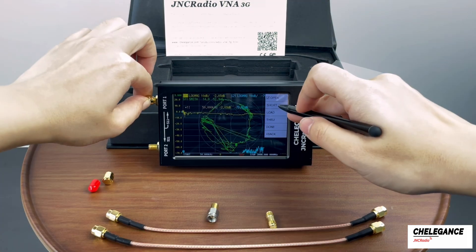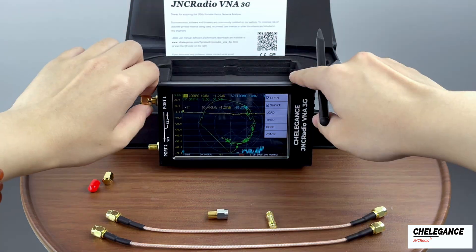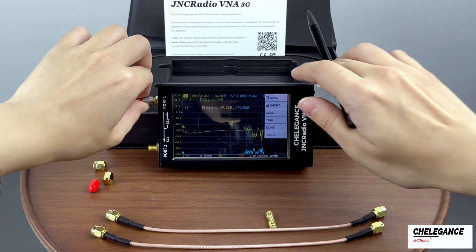Then replace the shorted part and calibrate the short. Replace the shorted parts and now we calibrate the load.